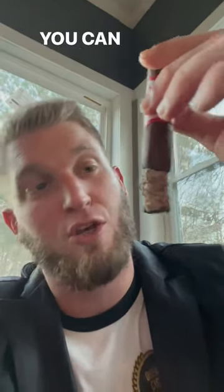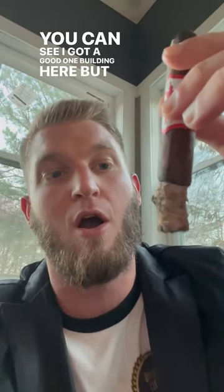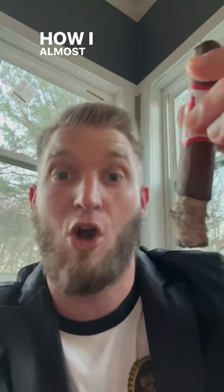Cigar 101. Today we're talking about how to keep an ash. You can see I got a good one building here, but I want to show you how I almost lost it.